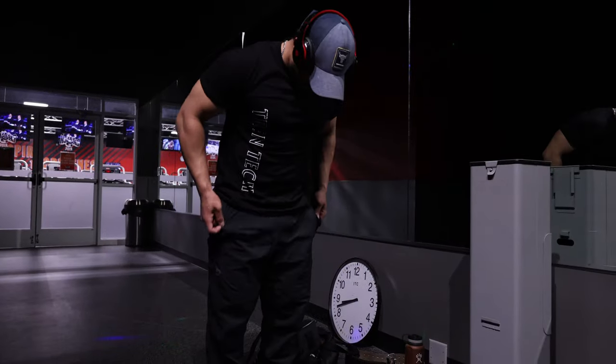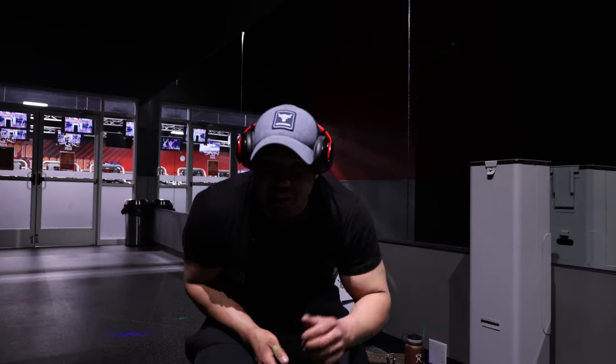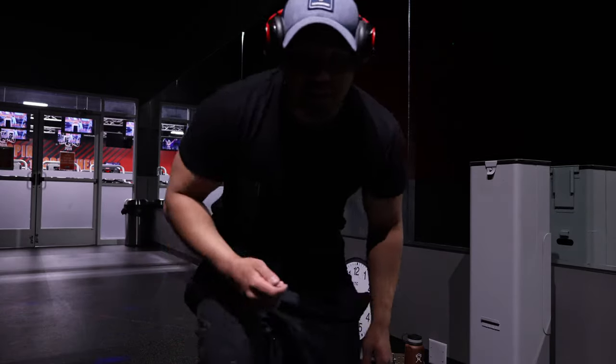Alright guys, post quad workout. Let's see the pump and do something I haven't done in a hot minute. Maybe all these nasty bad boys. What the frick is this like? Need to focus on me guys, get that look-maxing face in there.